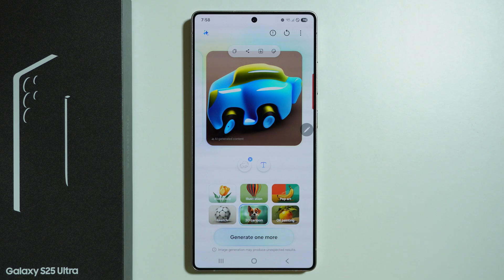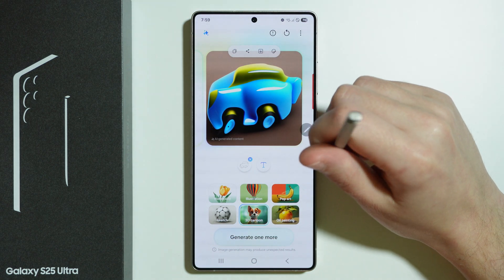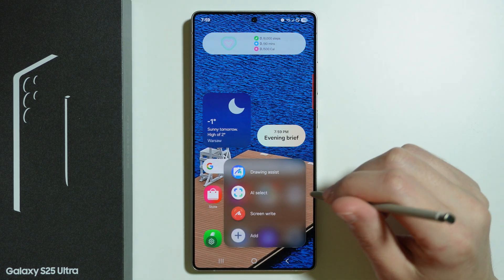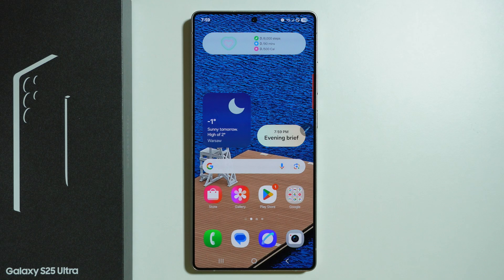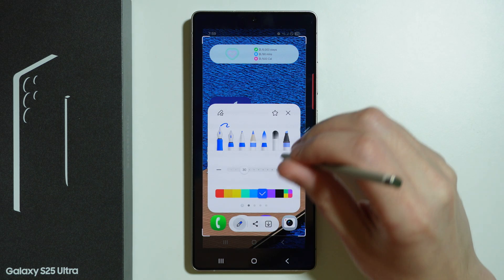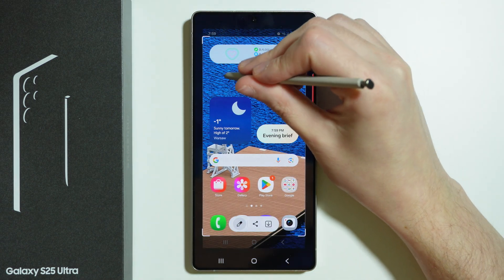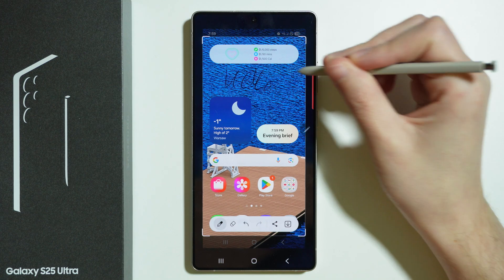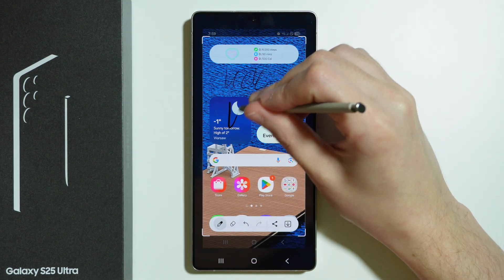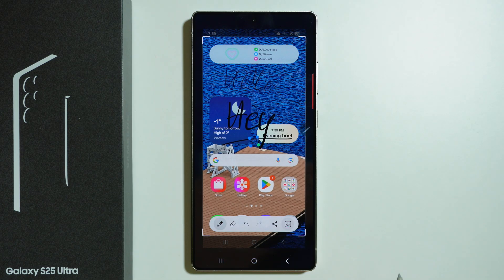Something has been generated, which we can then copy, save and so on. But let's try something more practical. We can use screen write. By choosing screen write, we take a screenshot of the current screen and then we can write something on it. Let's pick black color and make notes — we can also make the stroke thicker. As you can see, we can make notes and then save the screenshot.